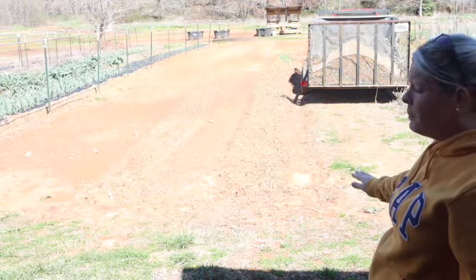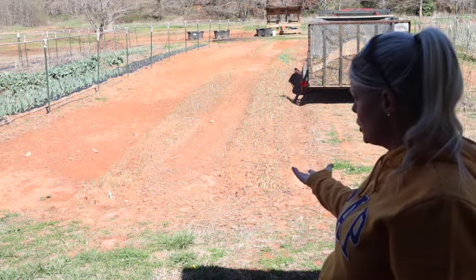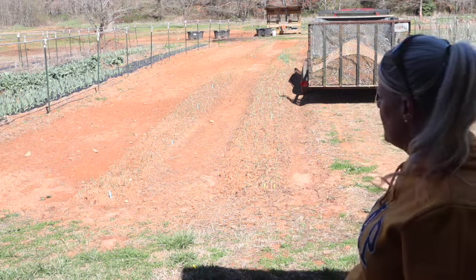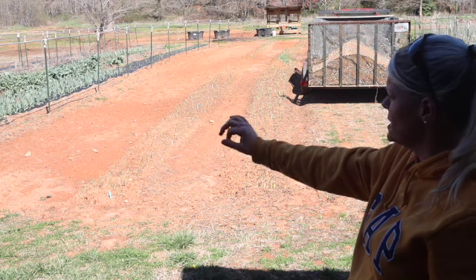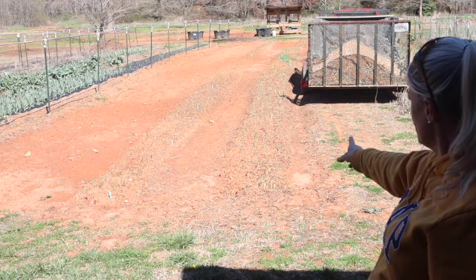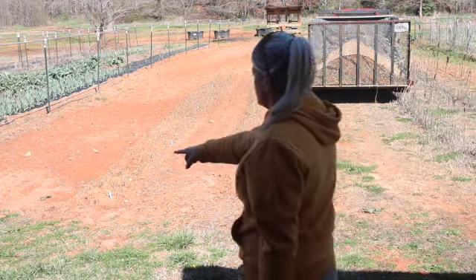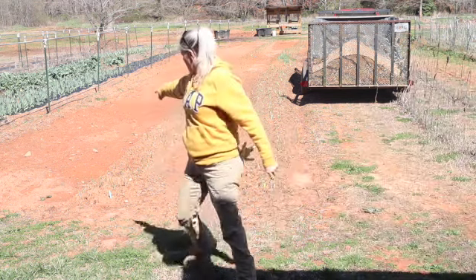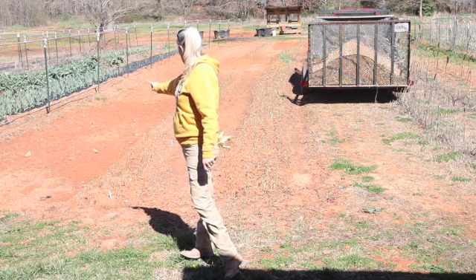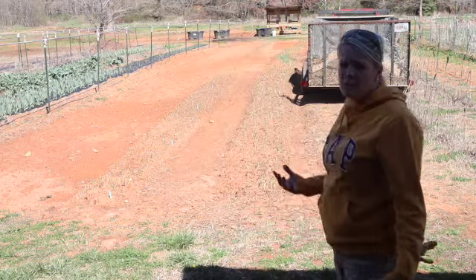We're out in the garden today and the guys went and got me a load of sawdust. I'm going to start putting it around my onions and also in between the rows. What we're trying to do is make this soil richer so that stuff grows in it better. We did mulch over there last year — mulch and some leaves — so the soil over there looks really good. But especially down this row in between that and the peas we have coming up, it still needs some help, so we want to add this in to help add nutrients to the soil.